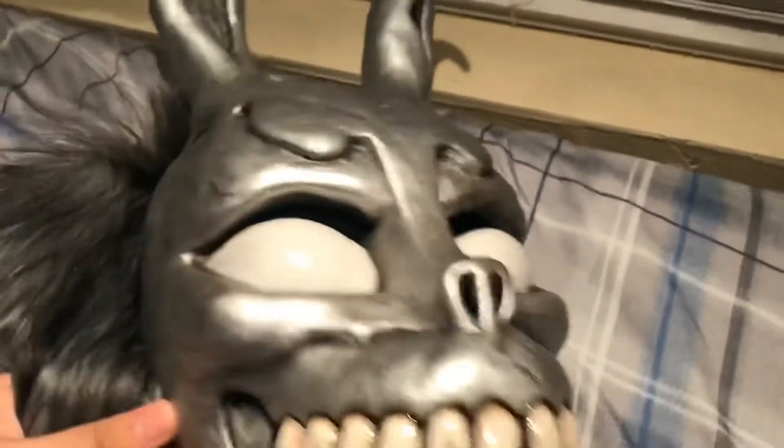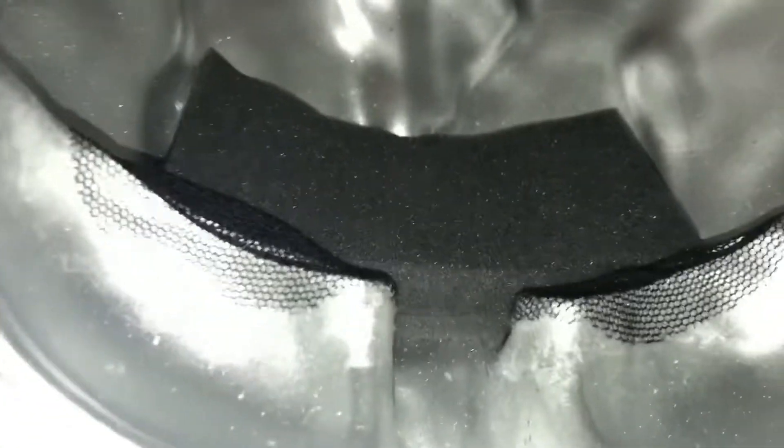I've removed the stuffing from the mask to show the interior. It's actually very lightweight — not even a heavy mask at all, pretty lightweight. I could see this lasting for a very long time. The inside has a soft material, and there's a little strap with pretty good elasticity. You just stretch it out, fit your head inside, and it snugs your face perfectly. It also has a sponge for comfort towards your forehead.